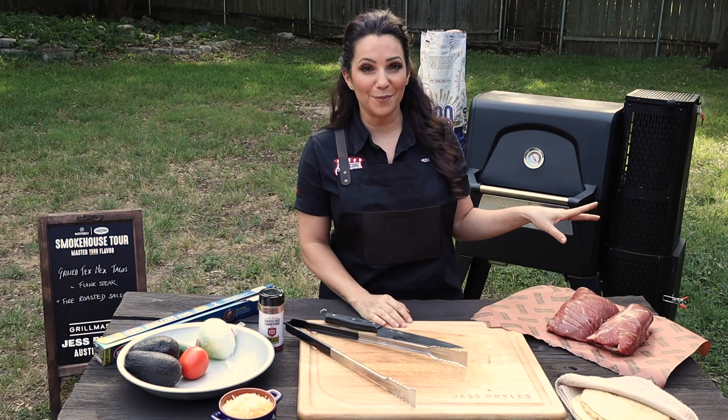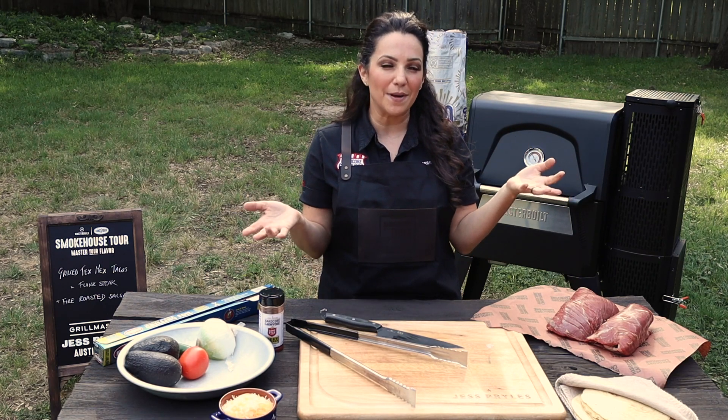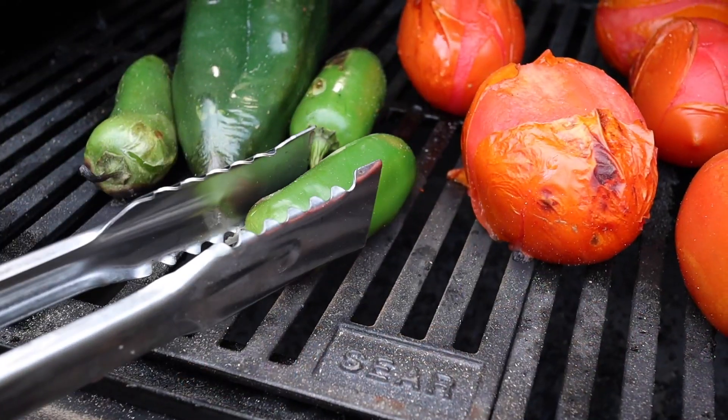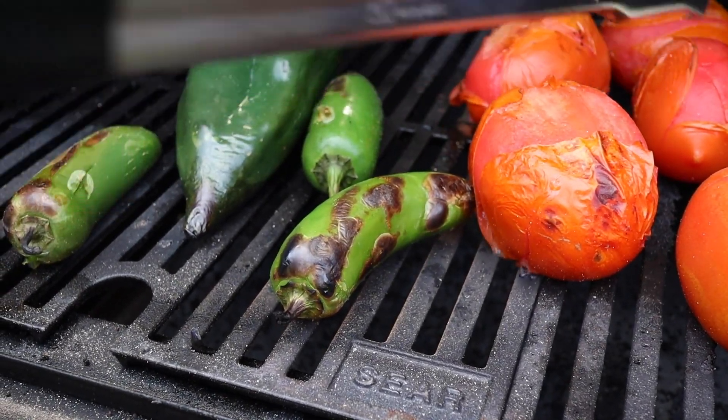Once my veggies are the color I want them to be, I'll let them soften a little bit in there — maybe 10 to 15 minutes all together. Then I'm going to take them, throw them into a blender, add a little lime juice and salt, and blitz them up. It's going to taste amazing.